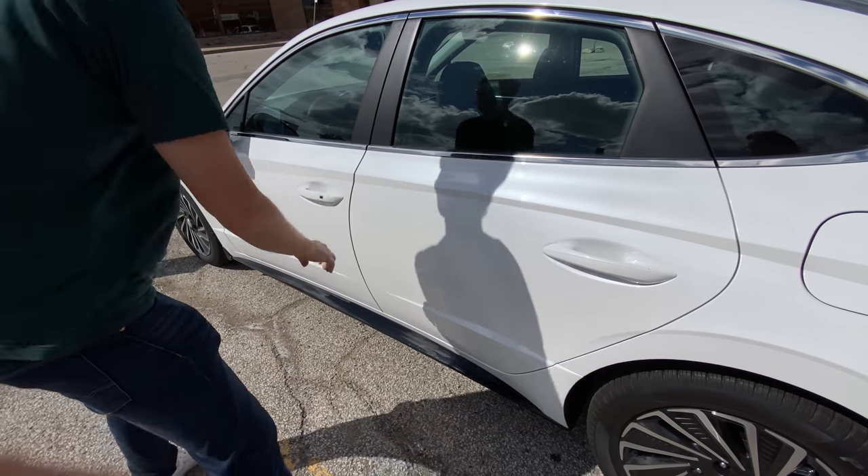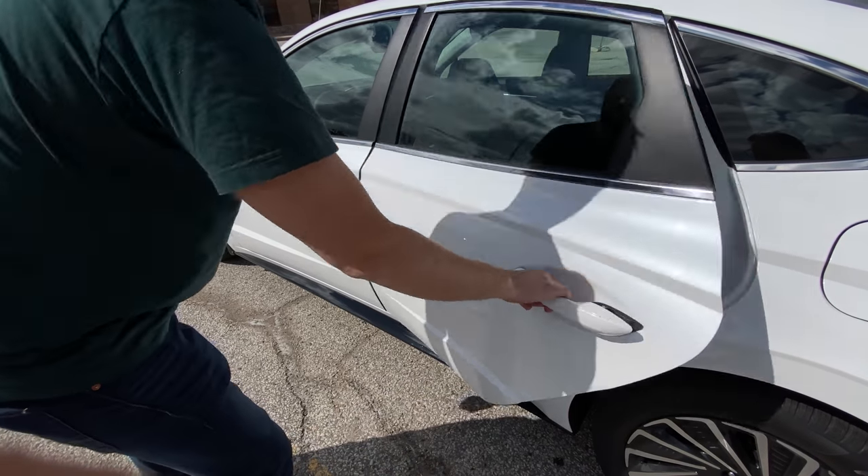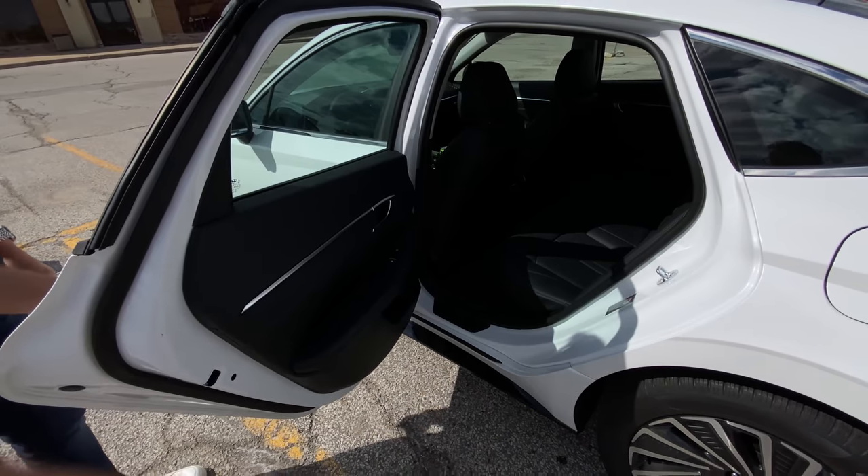One of the things that sucks most about this car is there's no proximity touch on the door handles — you have to click the button every single time to unlock or lock it, and to unlock all the doors you have to click the button twice. Maybe there's a way to program that, but at least there is a button.